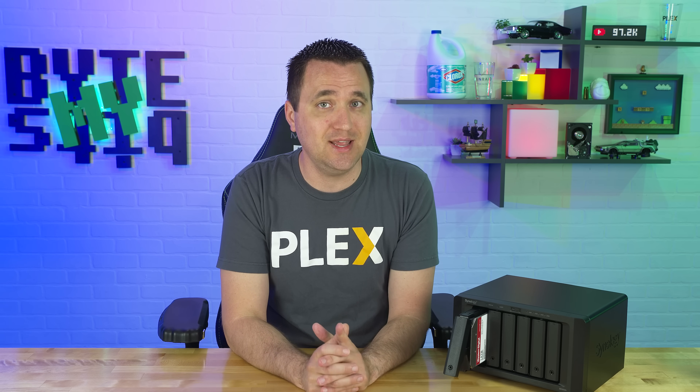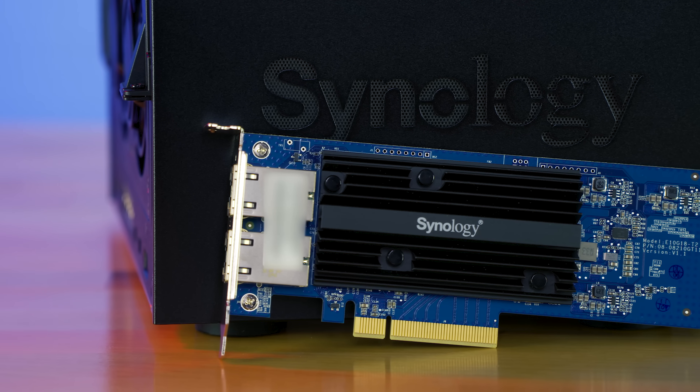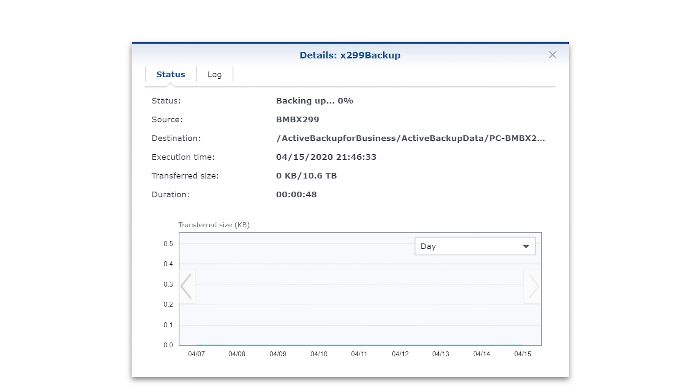This is 23 terabytes of data being transferred to the Synology NAS. If I was limited by a one gigabit per second NIC, it would take a very, very long time. But with the 10 gigabit NIC, I'm actually getting anywhere between 200 to 550 megabytes per second write speeds — roughly one and a half to four and a half gigabits per second. So when I'm running four PCs, potentially additional PCs in the future, having them limited by a one gigabit connection speed is just too limiting for me.